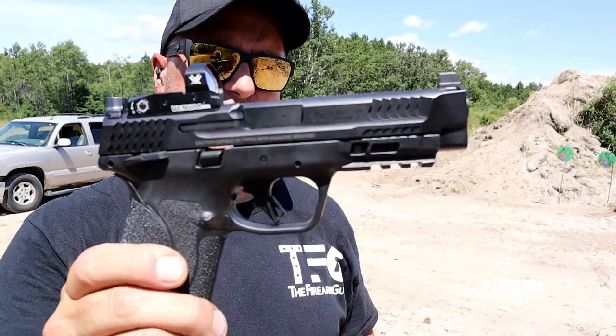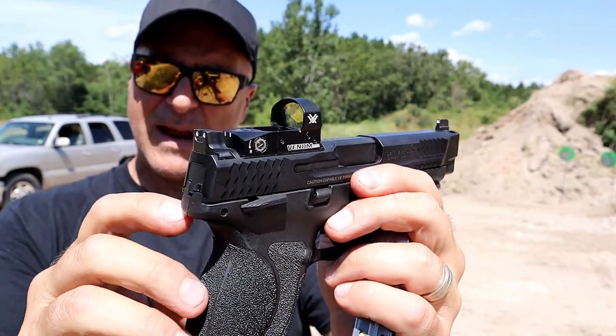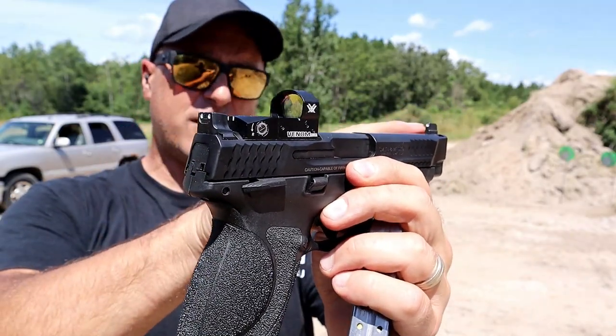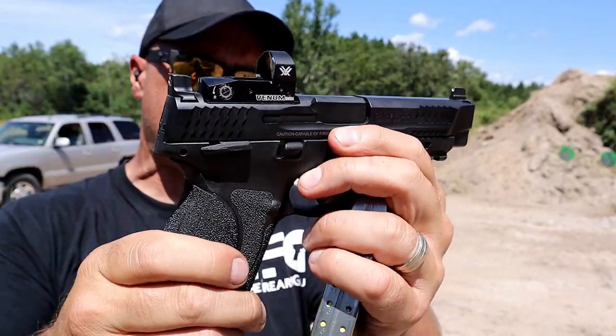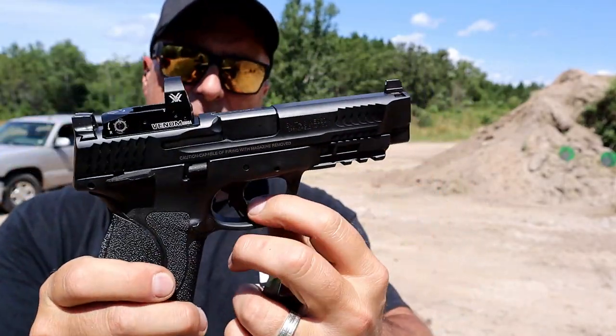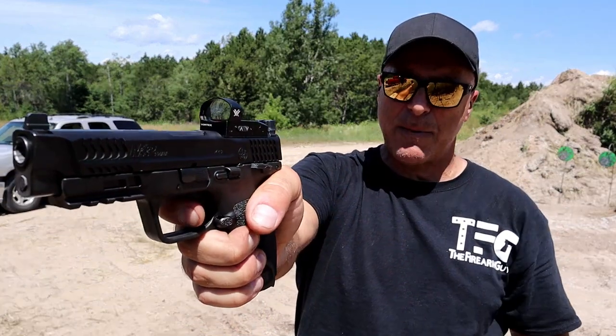He had a few issues and had to send it in — they took care of it. You may notice it has raised rear sights and a raised front sight to run an optic. He has a Vortex Venom on here, a full Picatinny rail, and a trigger that measures right around five pounds. Not a bad trigger, but that was one of the issues he had upon purchase.